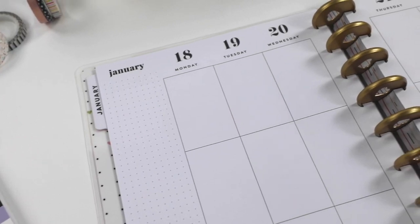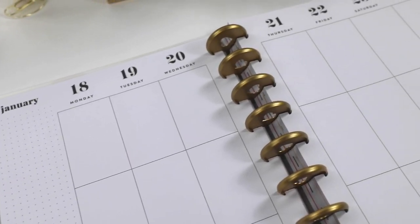Hey everyone, I'm Stephanie Fleming. This is a classic-sized Happy Planner — it's vertical — and inside here is something you've been asking for for a long time: the weeks and the months are just very subtle black and white.